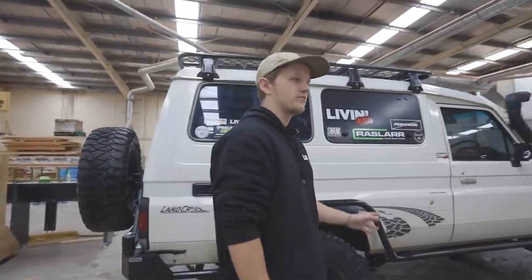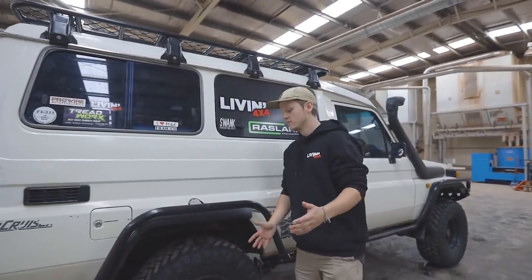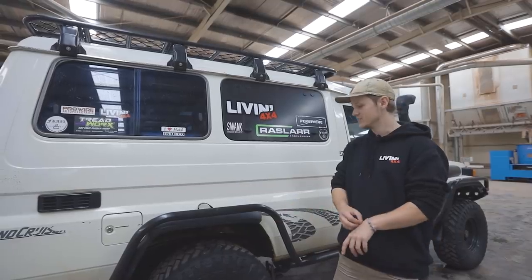I don't have a rear locker — I've got a front locker. I run the TJM air lockers, the pro lockers. I am going to get another one for the rear, because as you know Toyota diffs are useless, especially the LSDs.